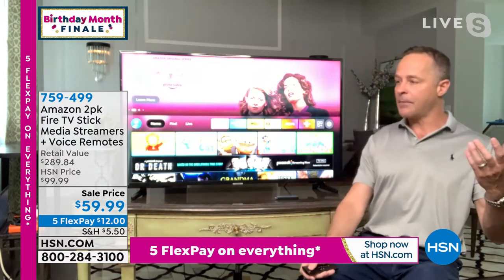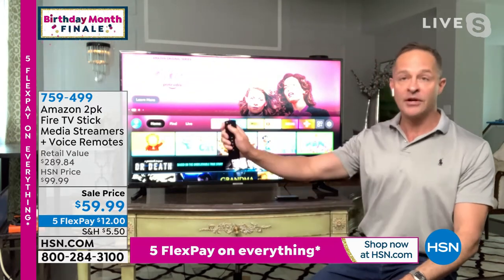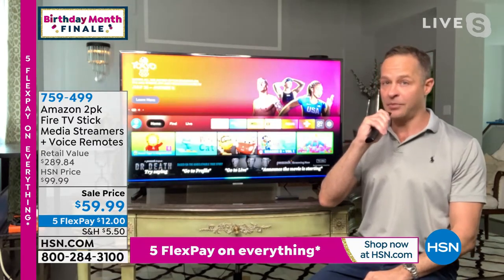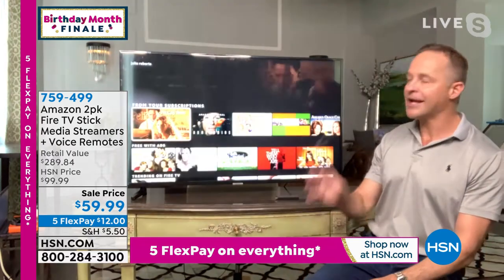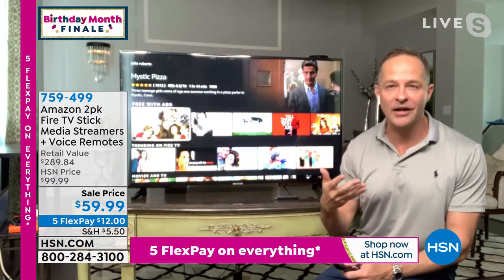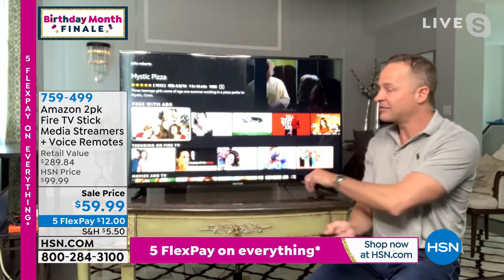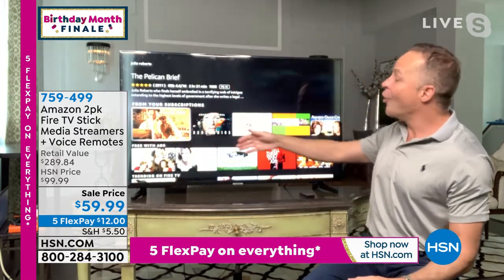If you wanted to watch movies by a popular actor, let's say Julia Roberts — just press the little microphone button and say 'Julia Roberts.' That little blue line blinked for a moment and it's already up. It's so extraordinary. There's a quad core processor inside this little stick — that's why it's so fast. So now we could watch The Pelican Brief, Homecoming, Mother's Day, Eat Pray Love, August Osage County, My Best Friend's Wedding, or Hook.